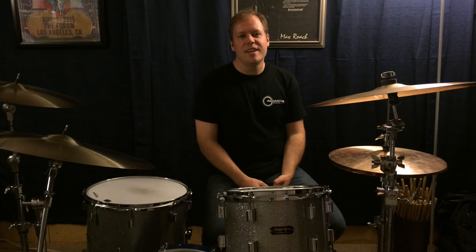All right, here we go. John Bonham triplets. Just what the drumming world needs — another video about John Bonham triplets.